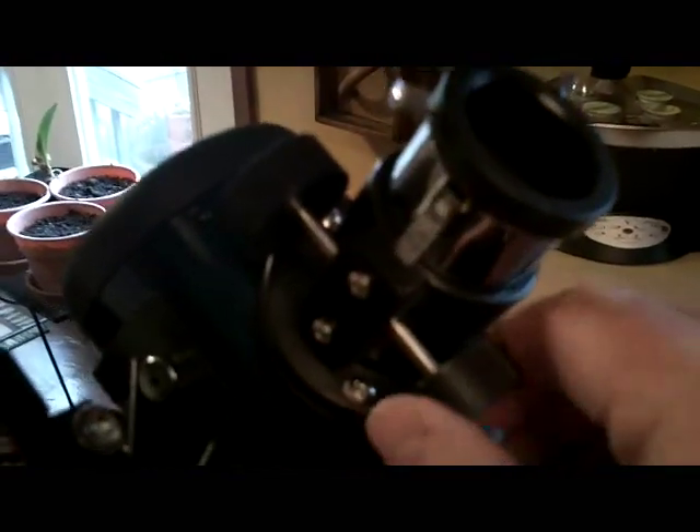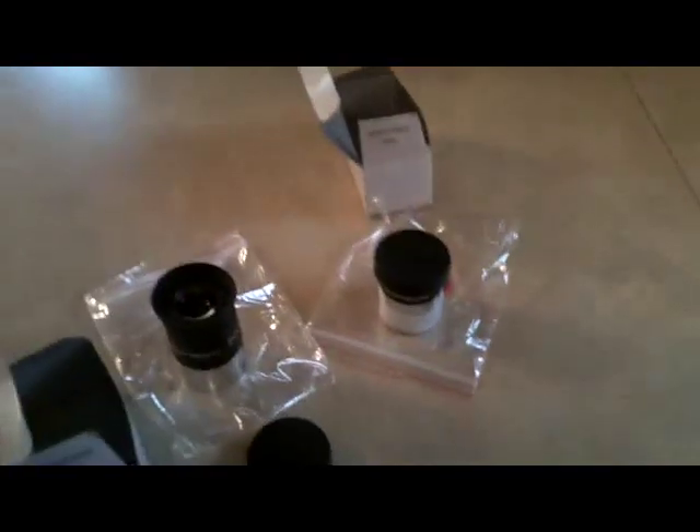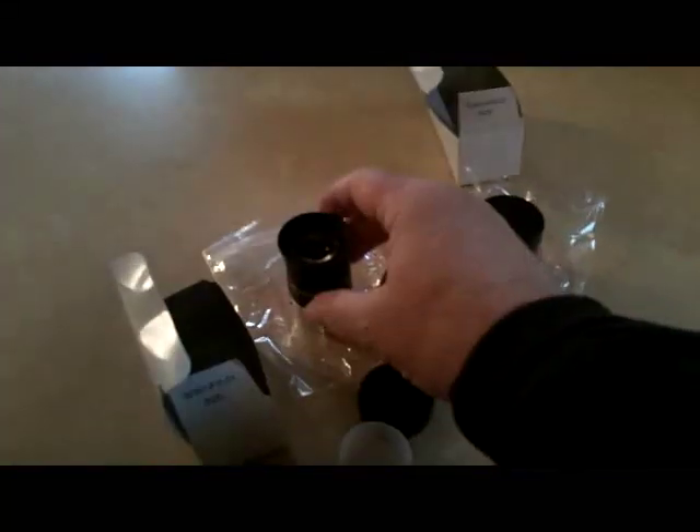Here's the finder scope. This is your on and off button and it adjusts the brightness of your red dot. This adjusts it left to right, and this adjustment is for up and down. Here's your rack and pinion focuser. It comes with two eyepieces — you merely take your eyepiece, put it in, tighten down your holding screws, and you're ready to observe.